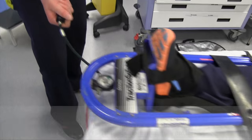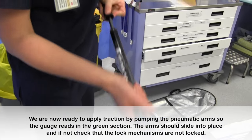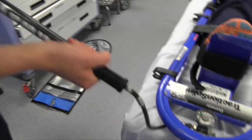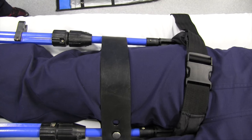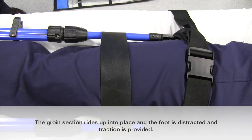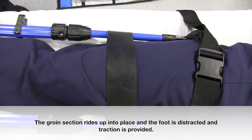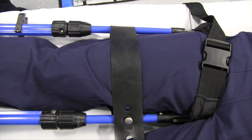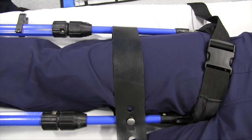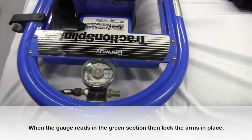We are now ready to apply traction by pumping the pneumatic arms so the gauge reads in the green section. The arms should slide into place, and if not, just check that the lock mechanisms are not locked on. The groin section rides up into place and the foot is distracted and traction is provided. When the gauge reads in the green section, lock the arms in place.